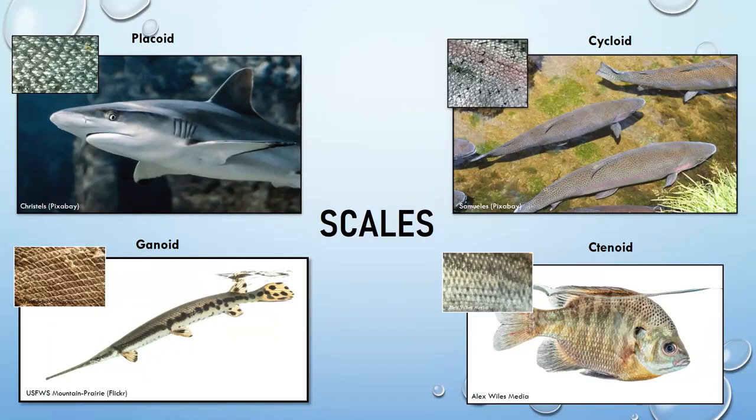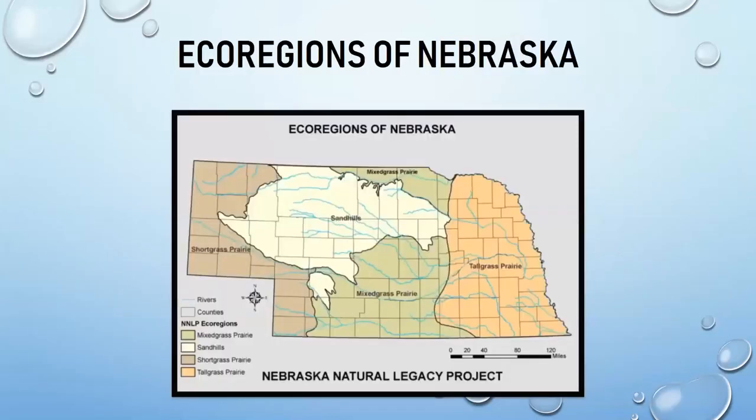Fish also have slime coatings over their bodies that help protect them from fungi or parasites. If you've ever touched a fish, you know they can be quite slimy — trout especially tend to be very slimy.